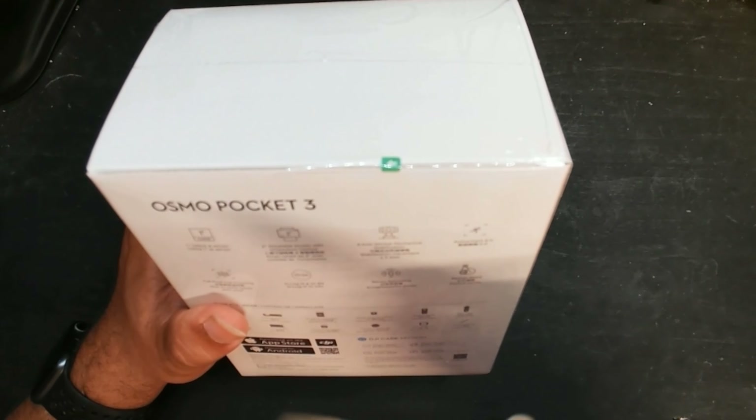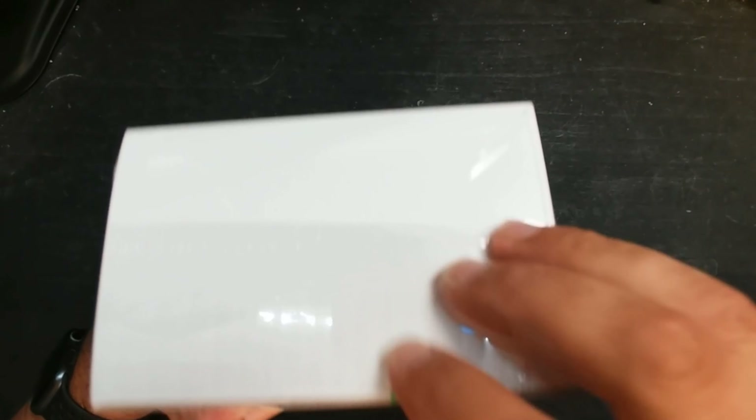I don't even need a knife — it's got a little tabby thing right here. I lied. I need the knife to get to the tab thing.